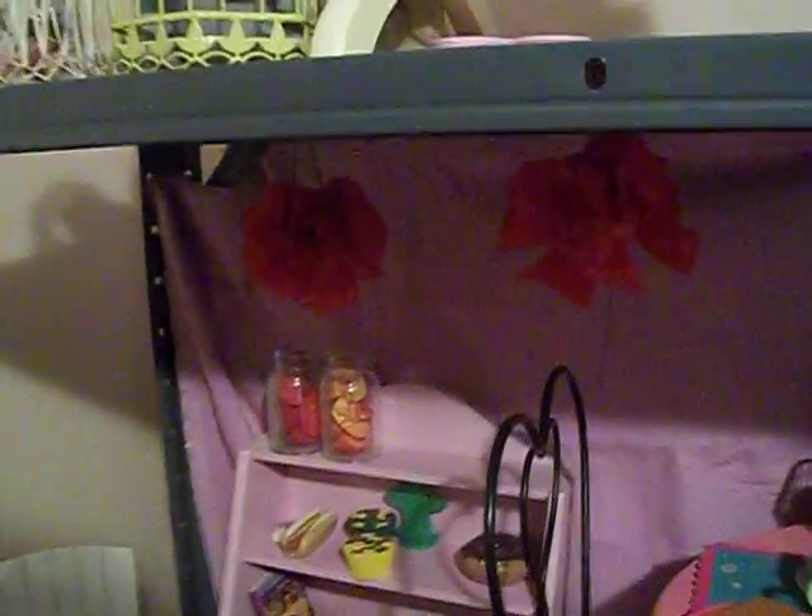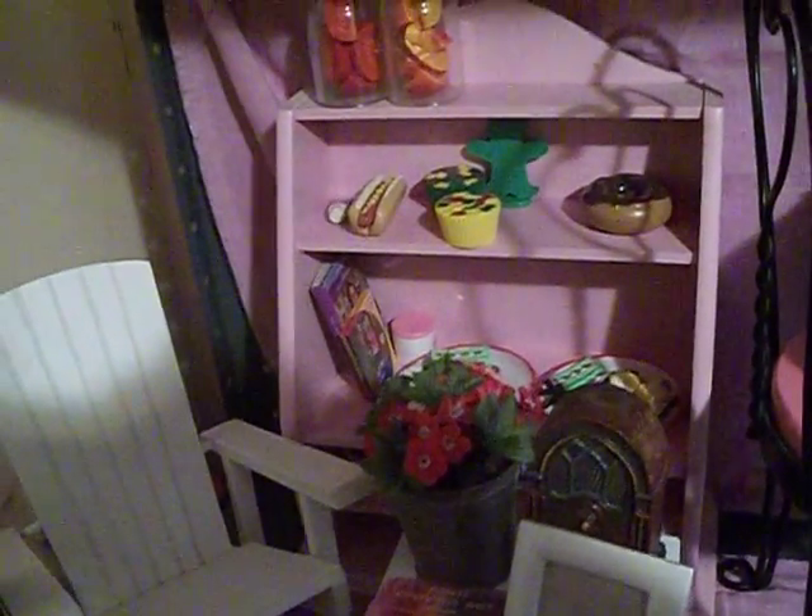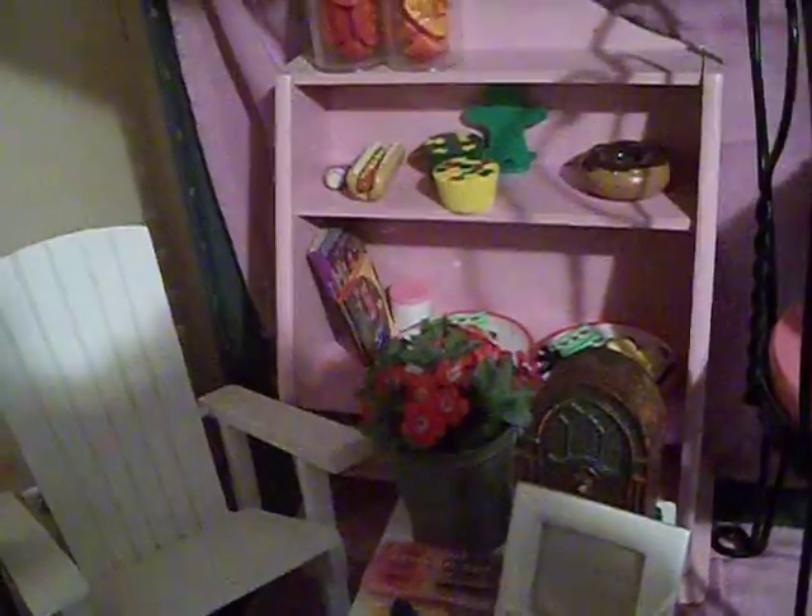Over here I made her some little tissue paper accents, and if you need me to show you, I can do a tutorial on those. Here was another little shelf I got at Goodwill, and she's using it as a banquet shelf or a baker's rack.